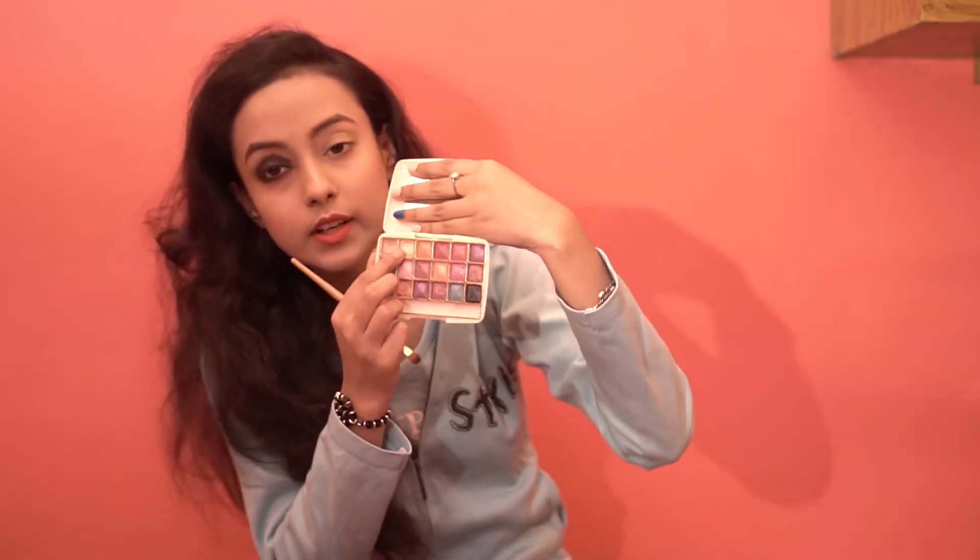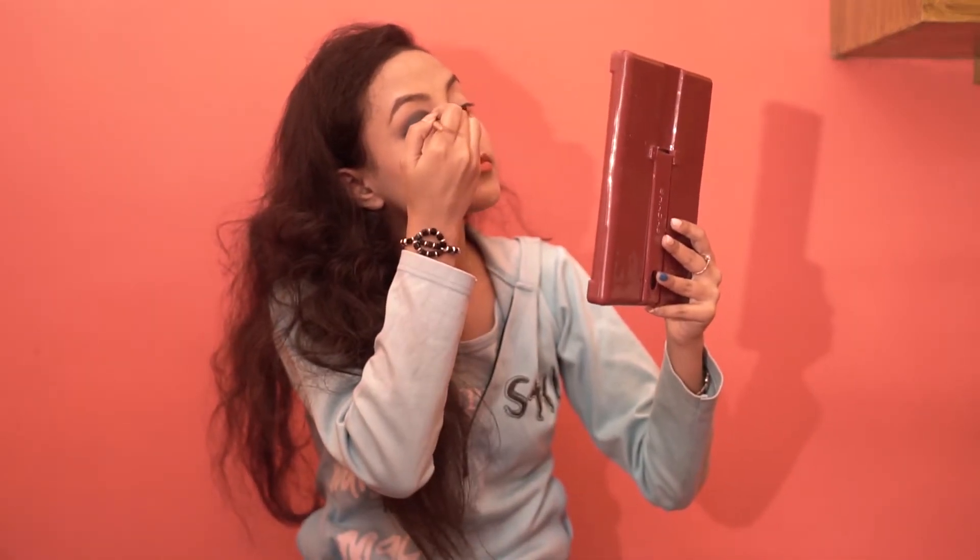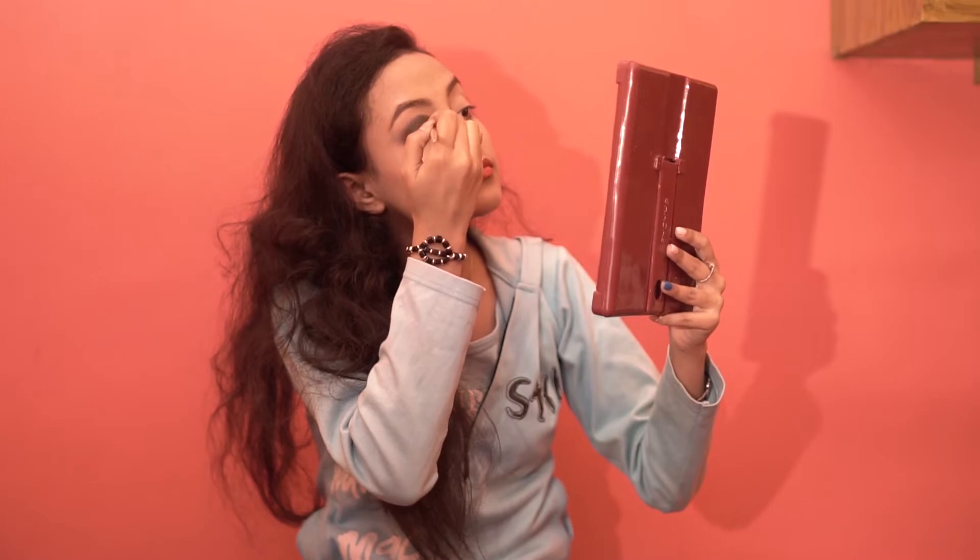We will take a golden shimmery color like this and put it in our inner corners. I will not be wearing any kajal or eyeliner. I will be following the same steps on my other eye.